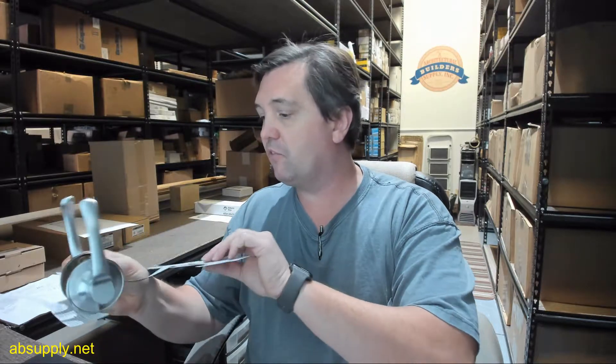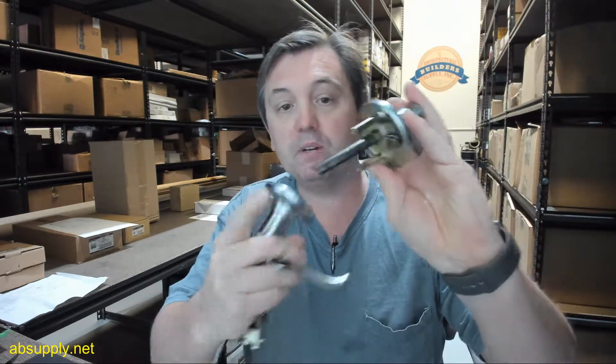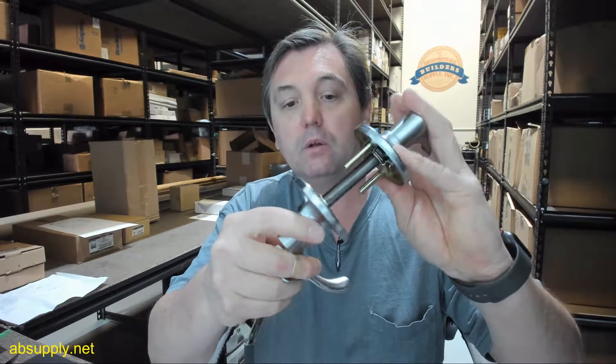Let's do a dimensional tour of the item, and then we'll go over the extended description information down below this video. This is a very nice quality piece of hardware from Ultra, and that saying generally goes hand in hand with the name Ultra. What you're dealing with here is a tubular style construction lock set, and that is just a reference to the construction of the lock where the spindle portion literally passes through the latch bolt.